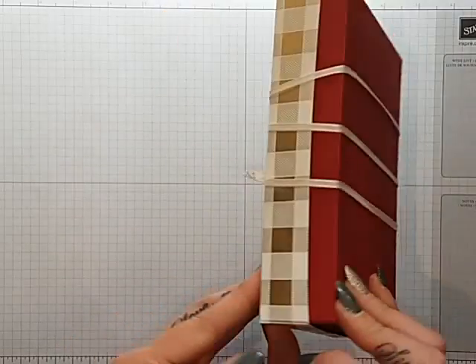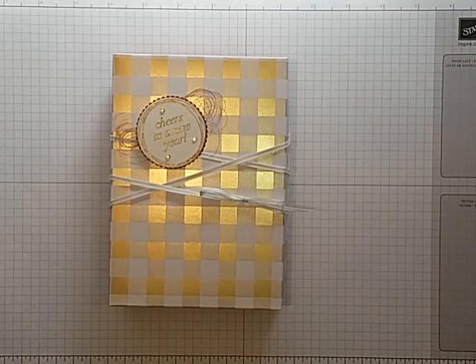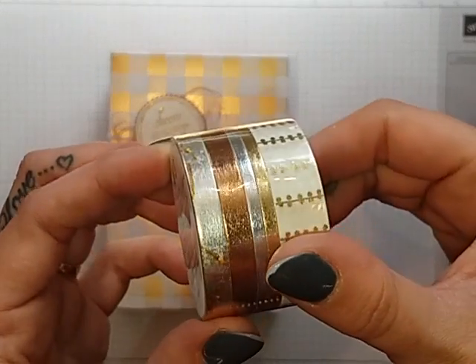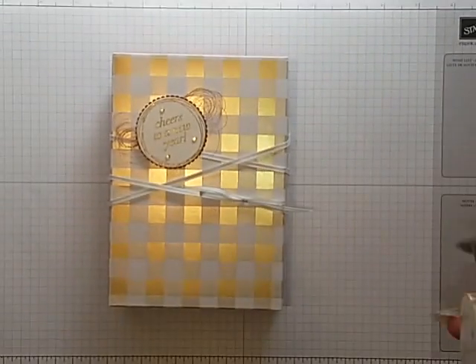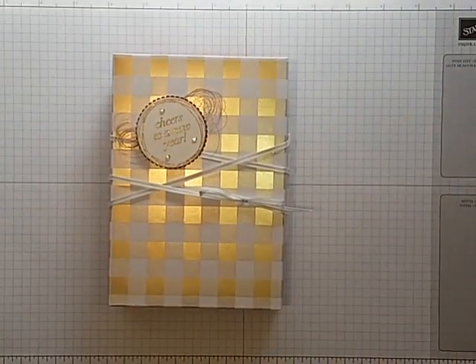This is the box I'm using — the new Year of Cheer DSP — and it does come with matching washi tape, which is beautiful. There's a stamp set and some lovely papers as well.